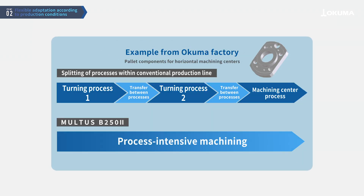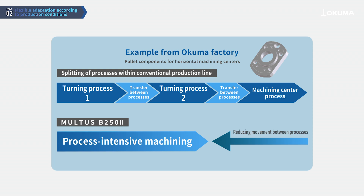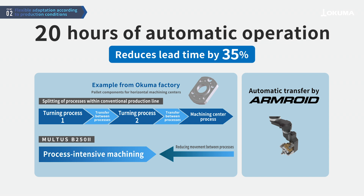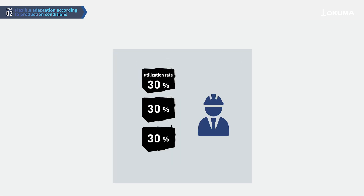In Okuma's in-house factory, the synergistic effect of process integration with multitasking machines and automated transfer with Armroid has achieved 20 hours of automated operation. This system has also proven effective in customer factories.